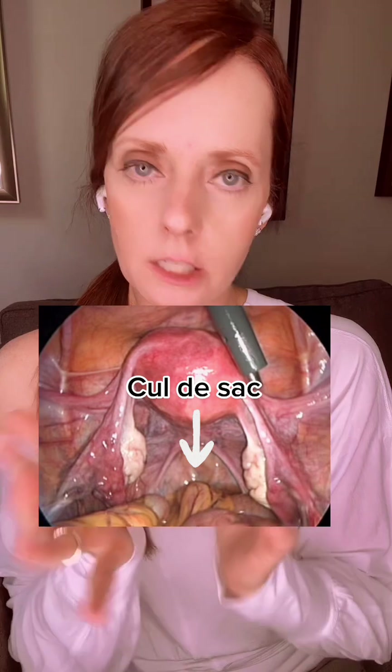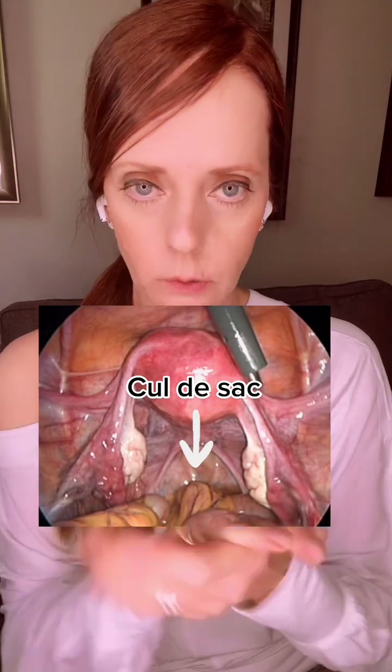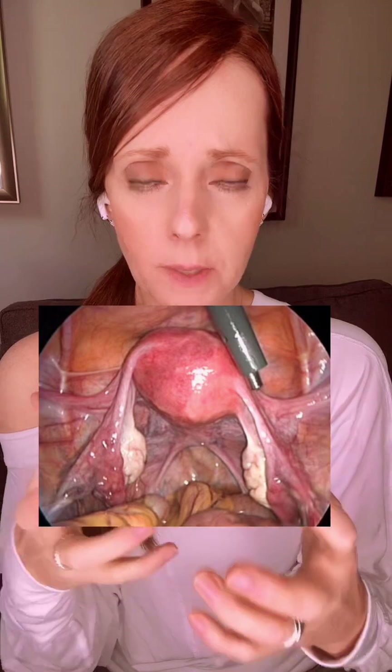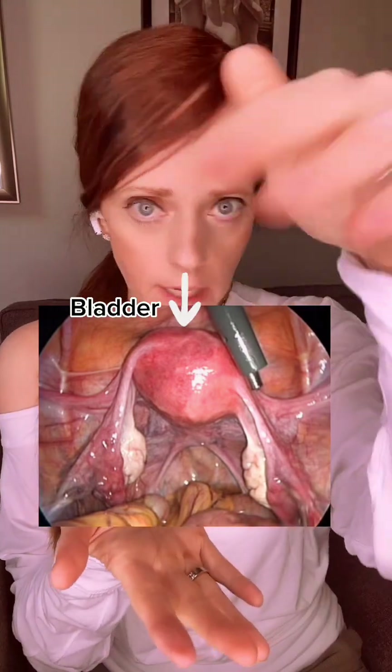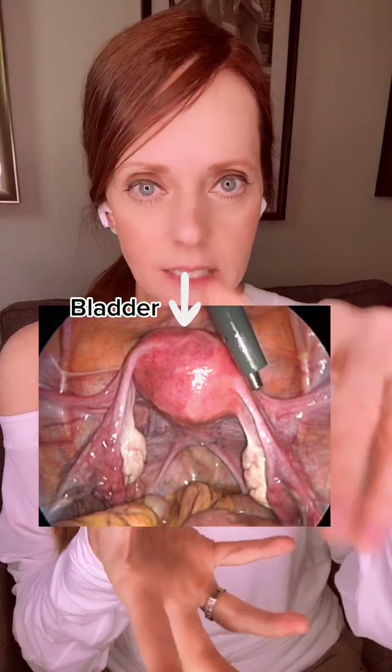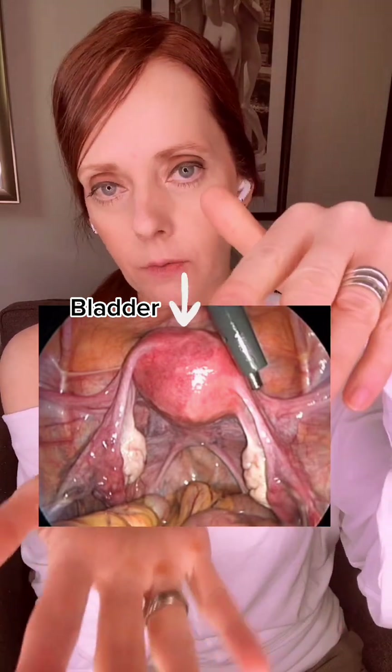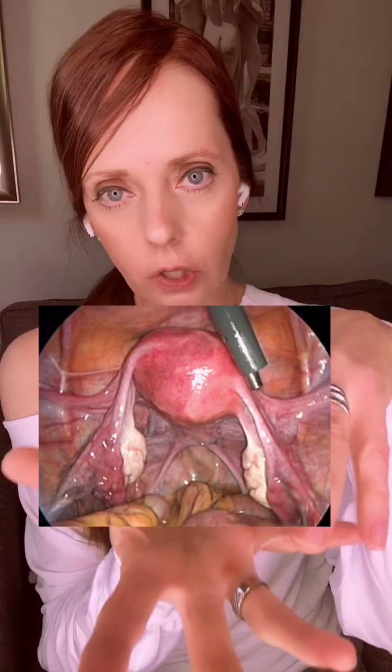The cul-de-sac is also an area where endometriosis might occur, along those utero-sacral ligaments, so you can kind of see how everything is in close proximity. In front of the uterus — and you can't see it — is where the bladder is, attached lower on the uterus. So the bladder, the uterus, the cervix, and the rectum are all in such close proximity.